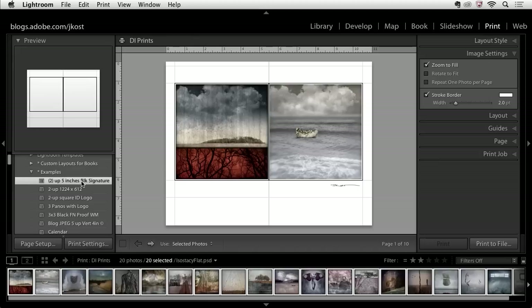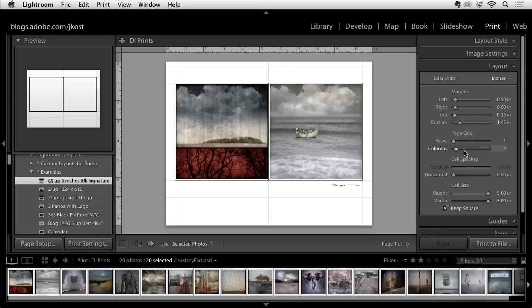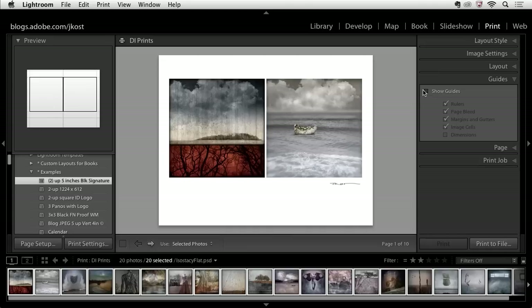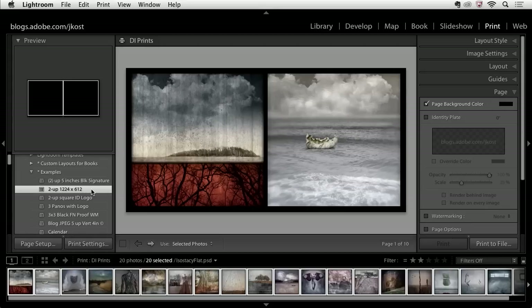Here I have a very simple layout using the single image contact sheet style — I've put two columns, two images right next to each other. I have a stroked border that gives a nice white outline between them. Let's turn off the guides for a moment. Right down here you'll notice that in the page area I have an identity plate turned on.